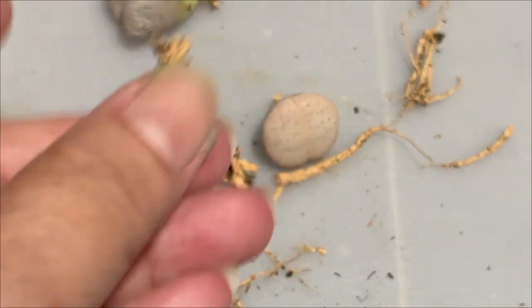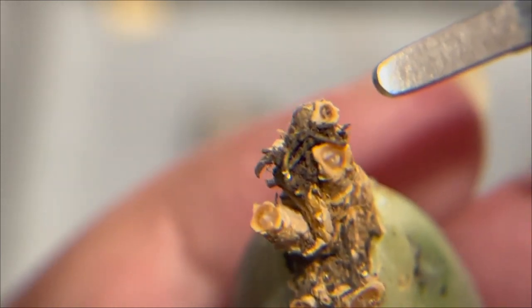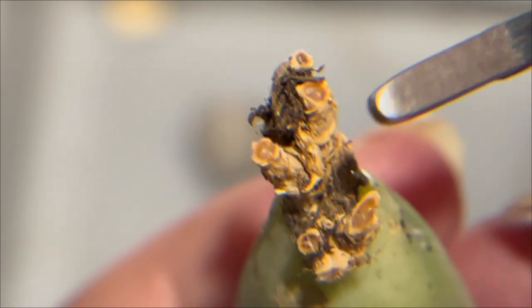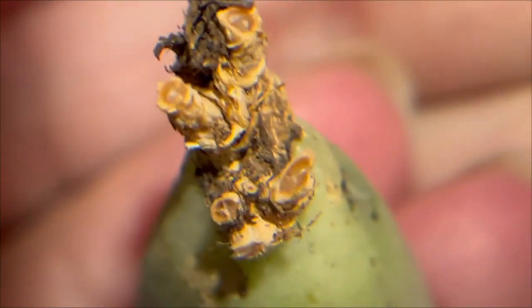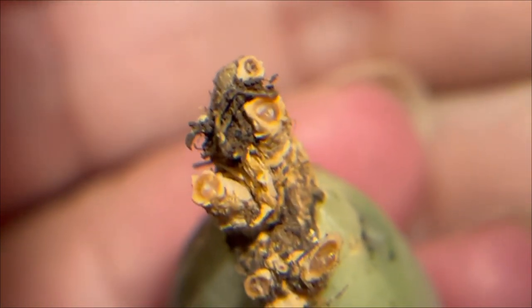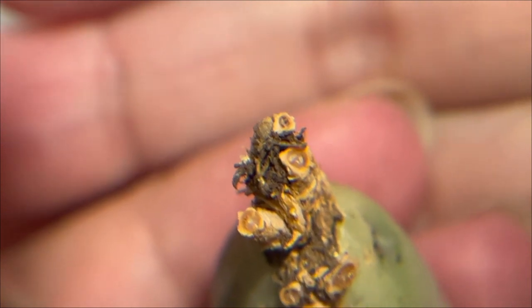I want new roots to grow from this plant. As you can see, here is the inner part of the root. You can imagine a wound on your body that needs time to heal. So you need to ensure it has enough time to callus — meaning to let it dry and heal — before you plant it into the soil. Otherwise it will cause root rot. If I plant them now without letting them dry, it will cause root rot.